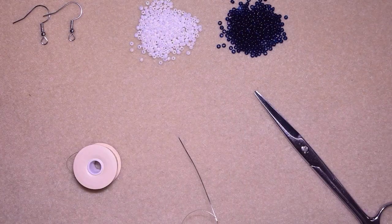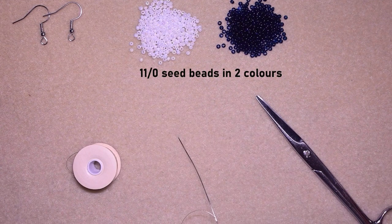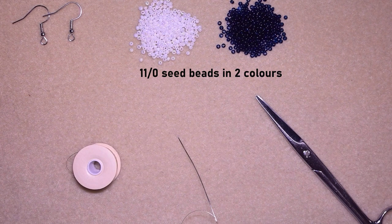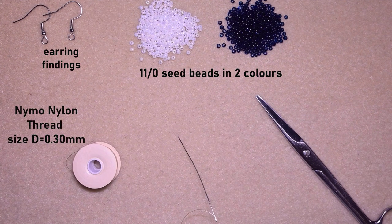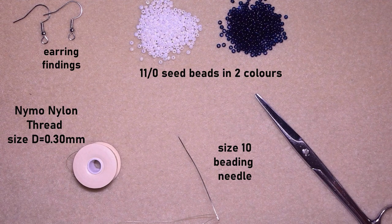For these princess earrings I'm using two colors of 11/0 seed beads: pearl white and a really dark blue color. You could use regular white and black if you want, or other contrasting colors. I'm using earring findings in silver color, nylon thread which is size D with a thickness of 0.3mm, and a size 10 beading needle — though size 11 or 12 works too. I'm using scissors, and now I'm going to take about an arm span of thread on my needle.